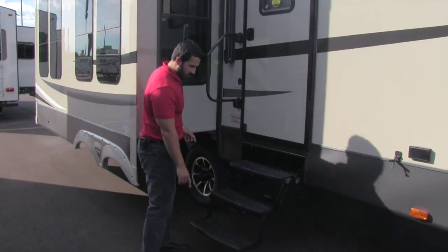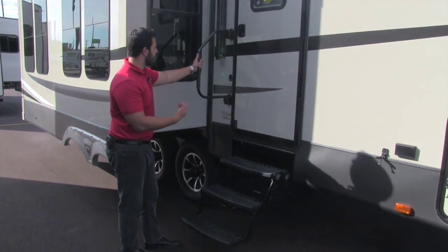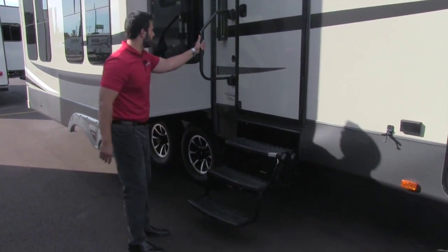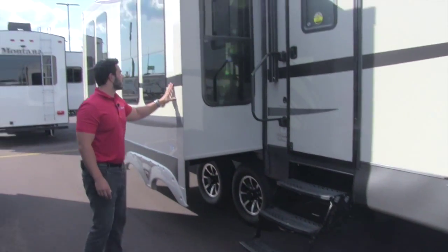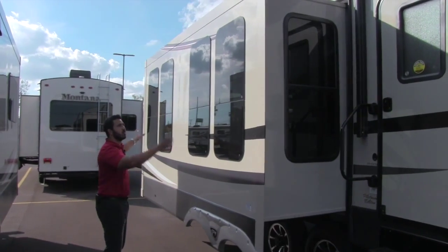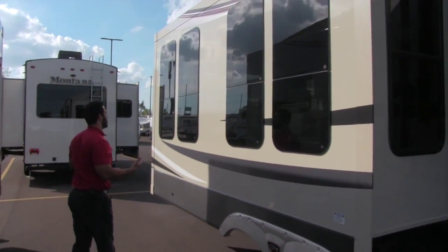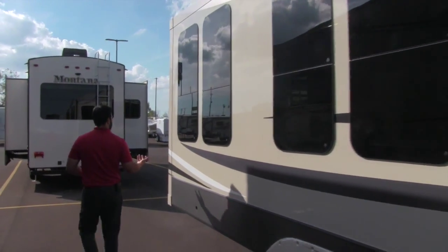Getting into the coach is an absolute breeze — three steps with a grab handle, so you can use it from the first step all the way in. Of course this is one of your three slides, with big tall vertical frameless windows that look absolutely wonderful and are very functional.